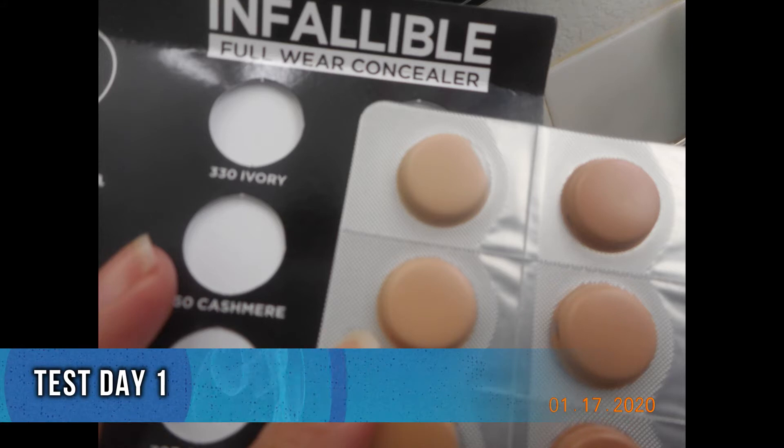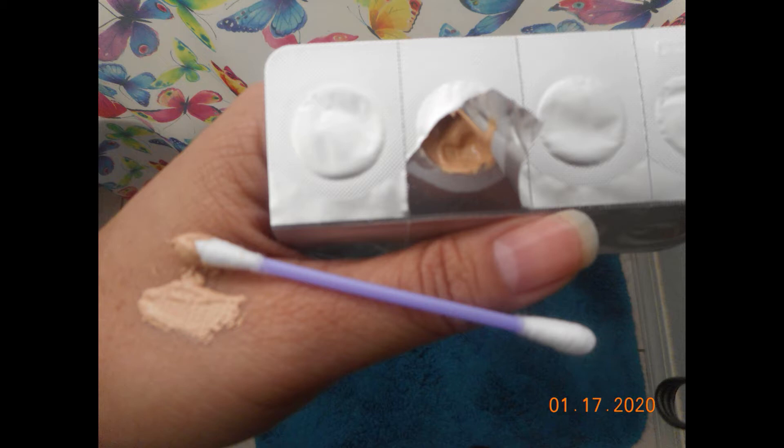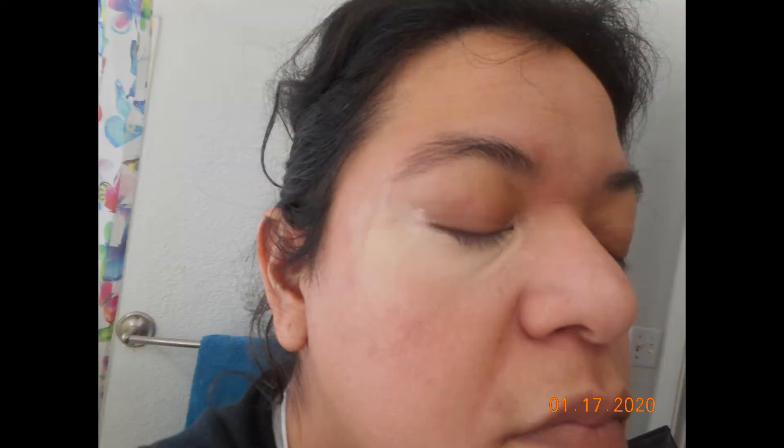For the first day I tried Cashmere, which is shade 360. I found that it was slightly thick — I don't know if it's supposed to be that way or if it just settled in the pod due to the weather. The color match was a little light, but I figured I might as well test it out to see which one would fit me. I tried it on a primed eye and a non-primed eye to see the difference in product hold-up time. Overall, as you can see, it was fairly thick and it didn't blend very well.